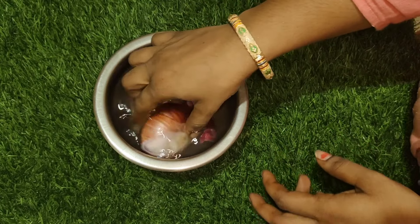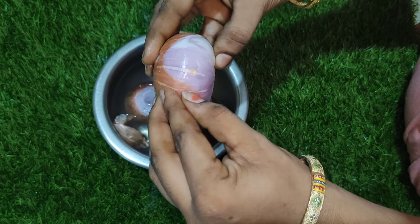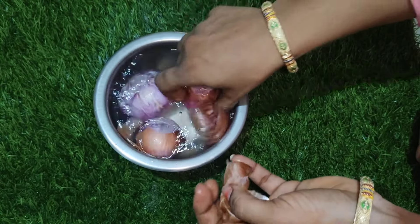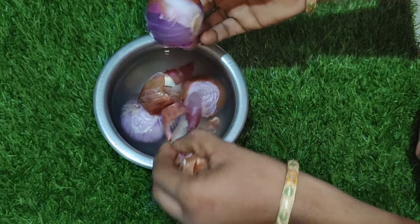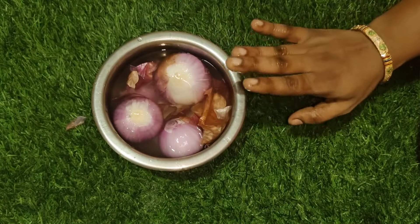We also have to cook with cooling water. We have to cook a bit of onions on our own. We also cook a lot of onions and we have to cook it for the family.